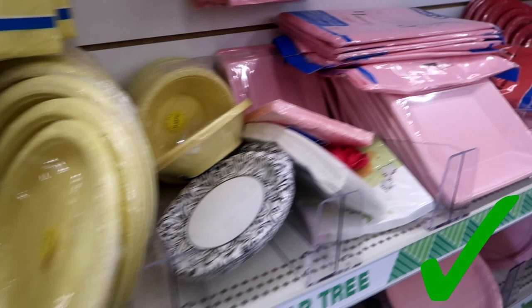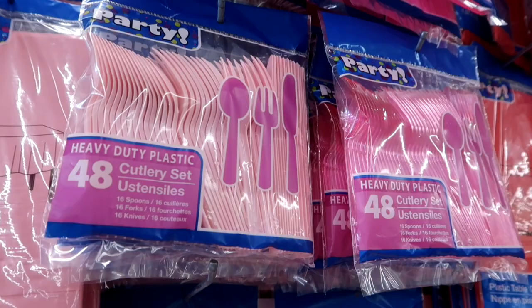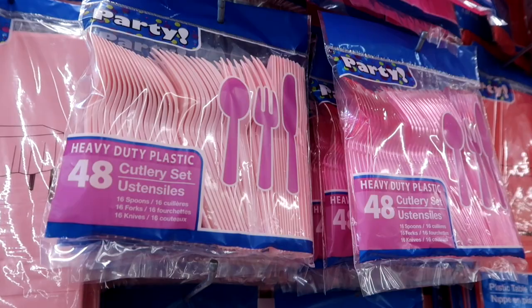I also like their paper plates and paper napkins. I find that these are really good for parties or any event. I don't like their cutlery and silverware though — I feel like it breaks and you can get a much better deal with plastic silverware at Walmart.